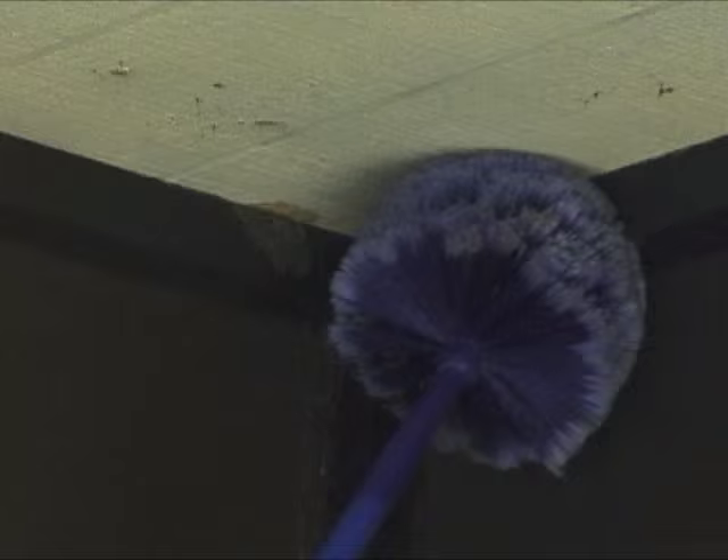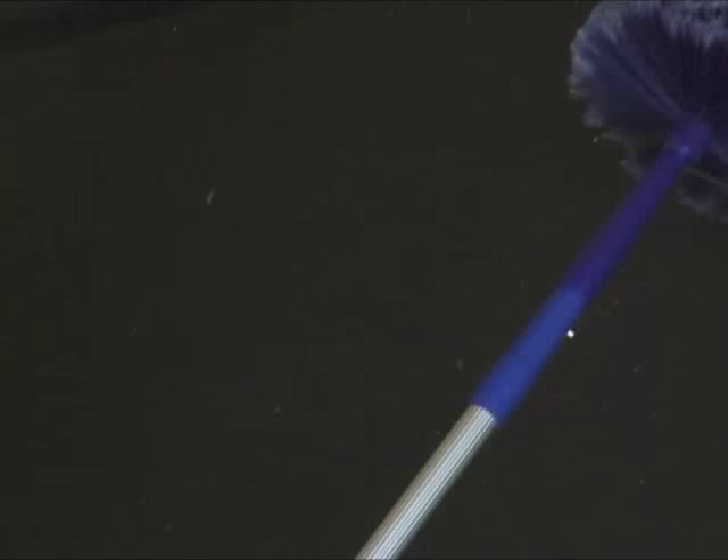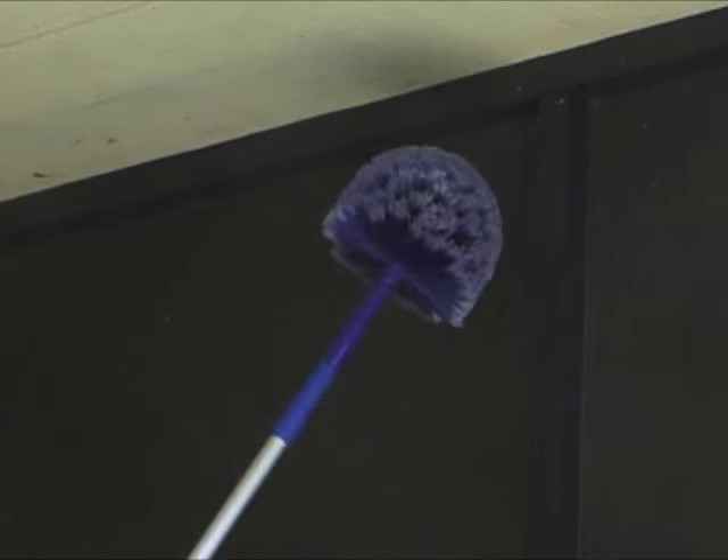We just want to dab it so the cobwebs stick to the brush and come down. You see what I'm doing there? That's exactly what it does. You can bring it this way, bring this down — any clips that are here, just dab it, dab it, got them off.